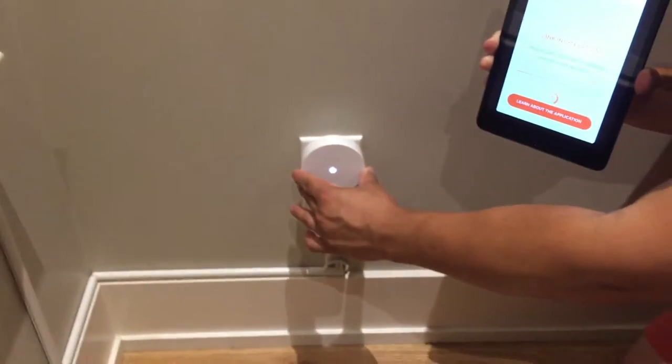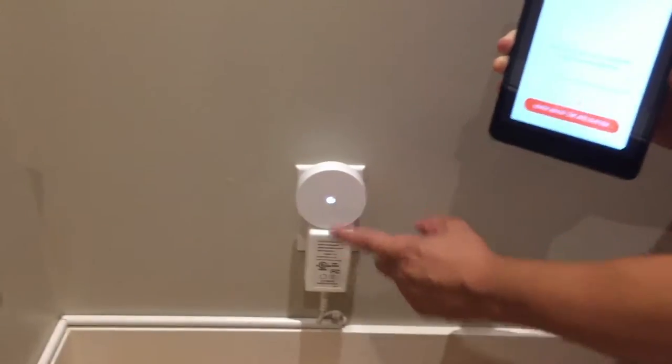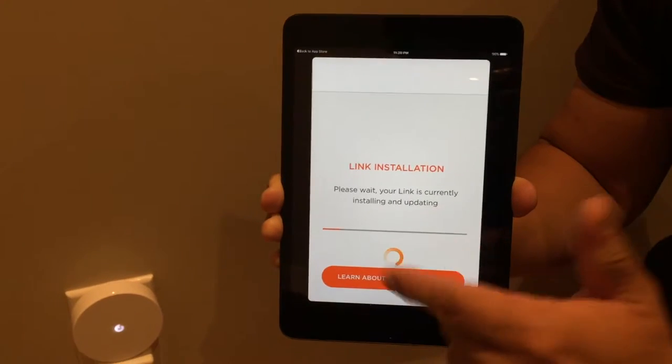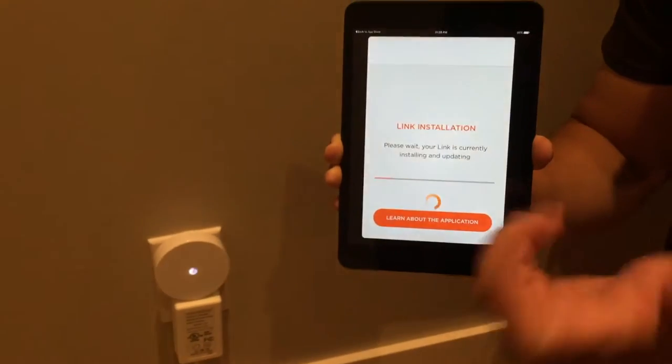I've got the link already plugged into my standard household outlet here to get that powered up. I've installed the iPhone or iPad app — I'm using my iPad mini — and it's now just installing and going through an update before I'd be a first-time user installing MyFox.